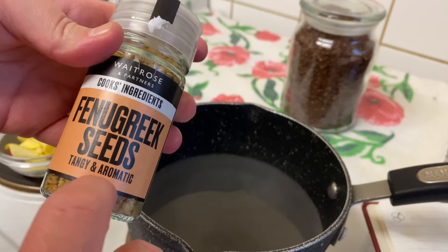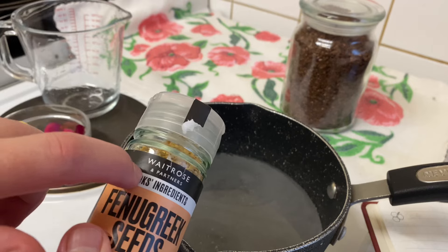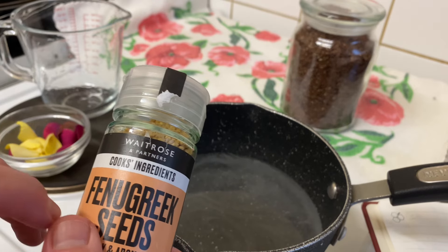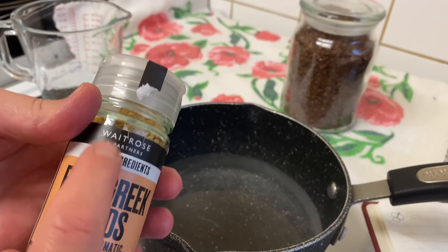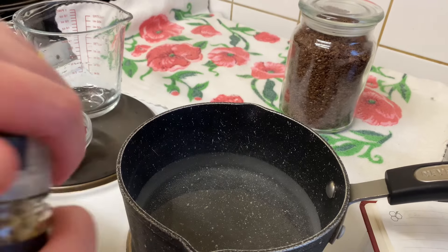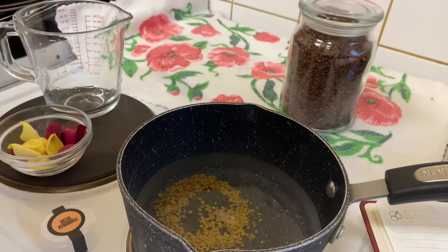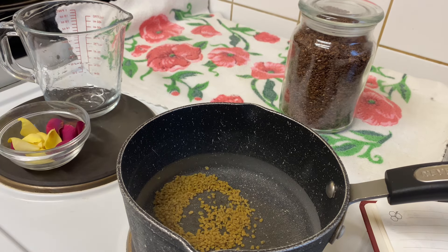You can buy these tangy and aromatic fenugreek seeds from eBay or Amazon. I bought mine from Waitrose because I was looking in many shops and couldn't find them elsewhere. They're also available in wholesale places online if you Google it. So I'm going to add one tablespoon — that's it.